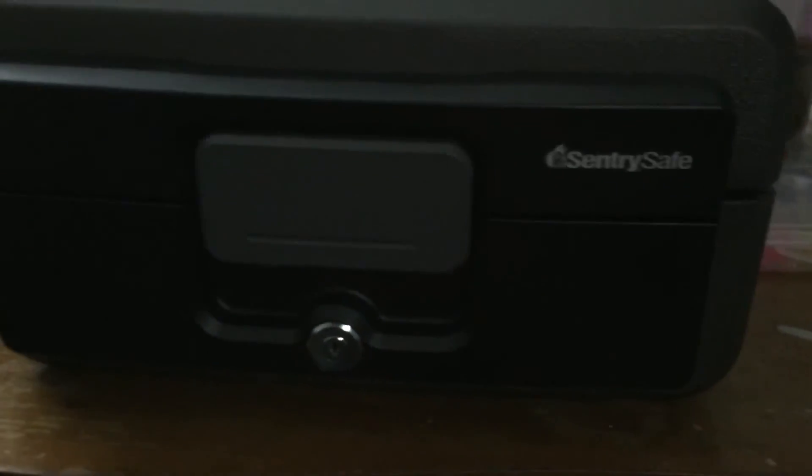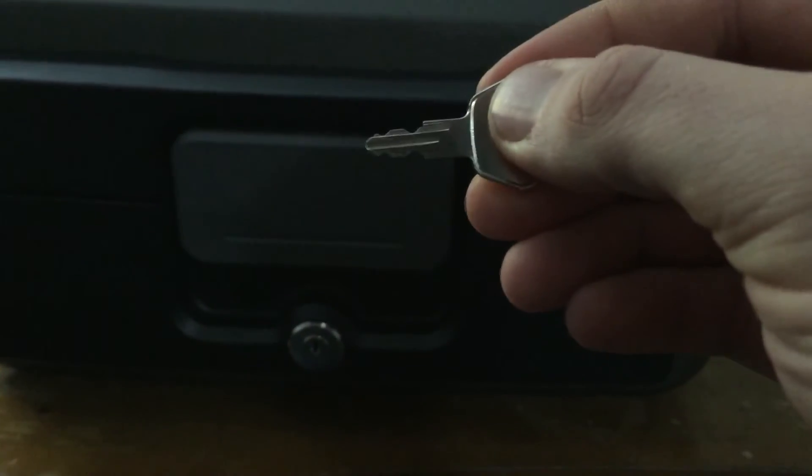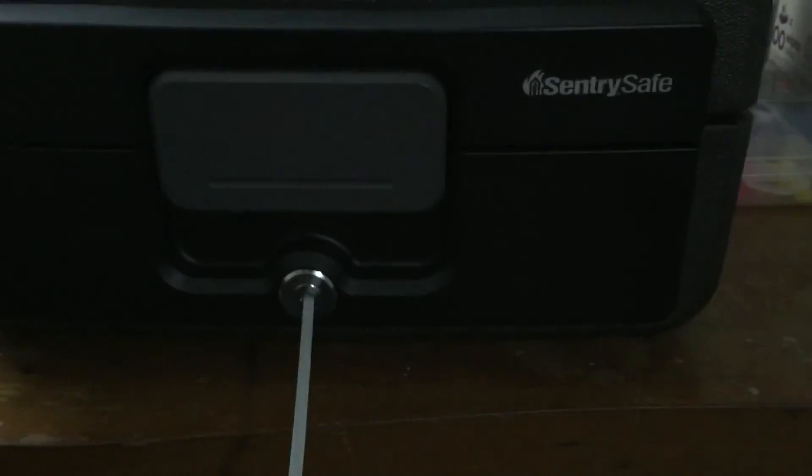These things aren't very secure. It might withstand a fire but you don't need a key to open them. Picking a fireproof lockbox with a zip tie — that simple. All right, guys. Later on.